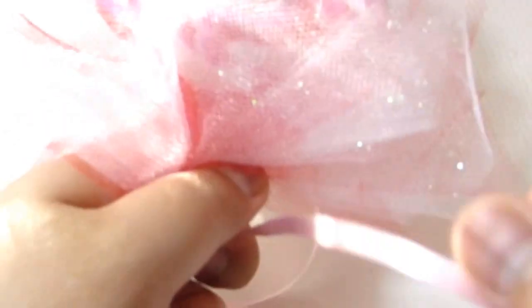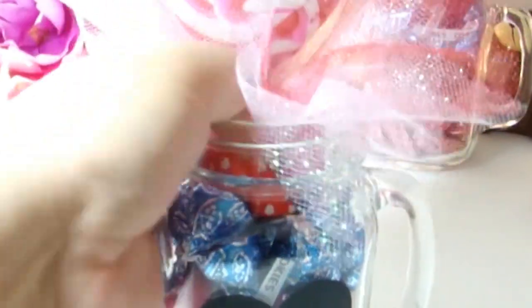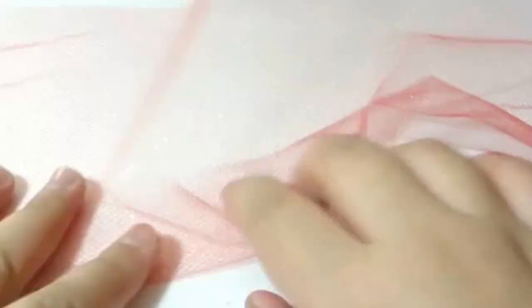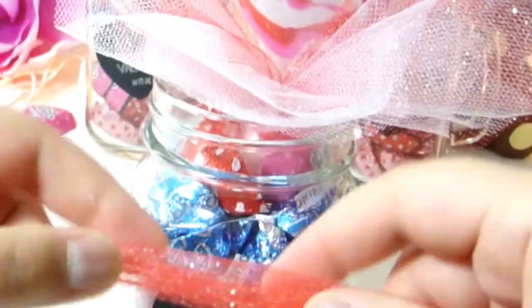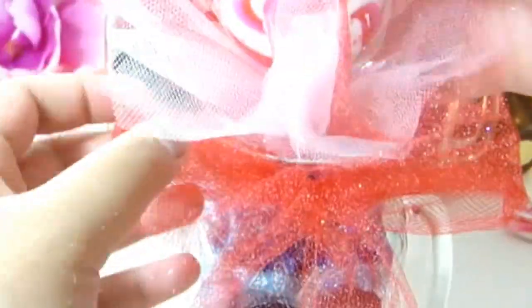Wrap the ribbon around the bottom to hold it together, then secure the ribbon with tape. Next, put the bouquet of candies into your mason jar. To keep it secure, fill the jar with more candies. To make the ribbon on the jar, cut out a long rectangle of tulle netting, fold it up in little sections, and wrap it around the top of the jar. Tie a bow, bring it to the front, then cut and adjust everything.